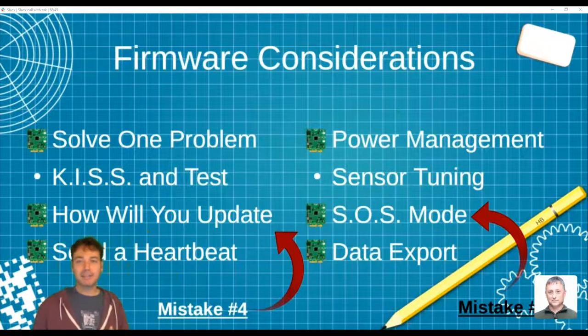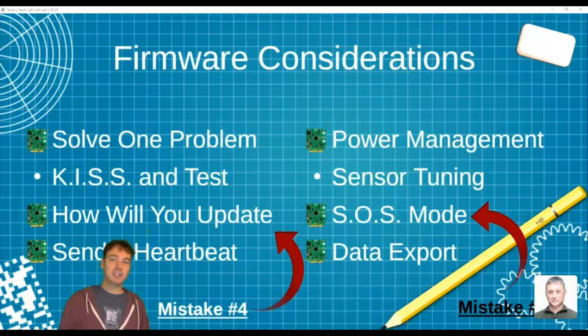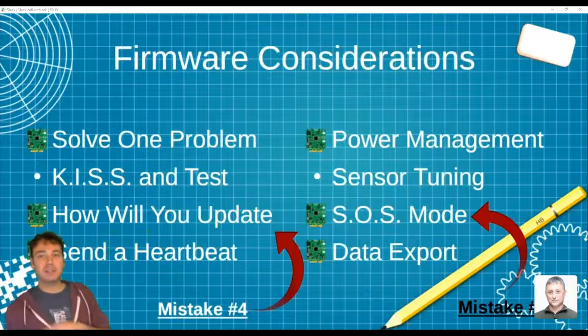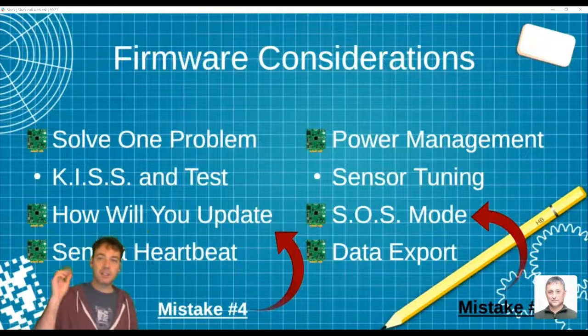Think about how you're going to update firmware. The Notecard allows you to drop firmware down through the cellular connection so you can push a remote update — in case you were lazy and didn't enable GPS to help save thousands of dollars of equipment, you can fix that remotely later. Also make sure you send a heartbeat so you know the device is alive. The Notecard constantly chirps a heartbeat.